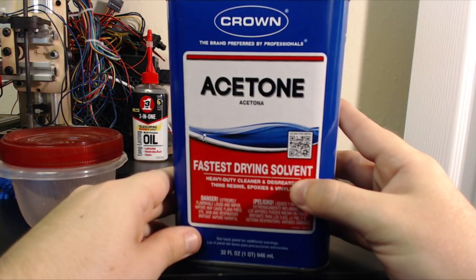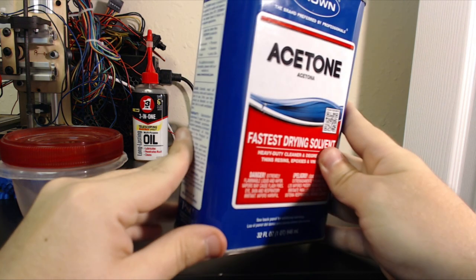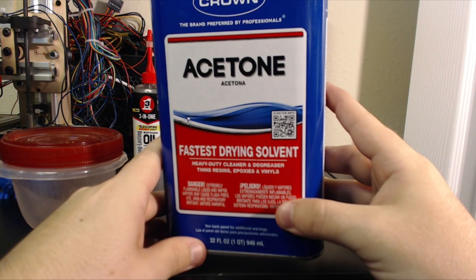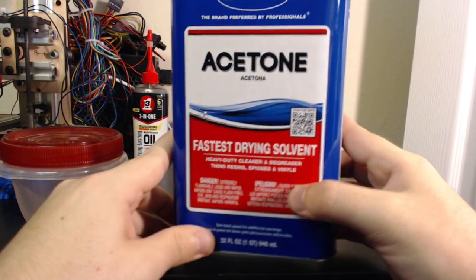The acetone. You want to make sure that you have 100% acetone. You can pick this up at any hardware store — it's a solvent you can find almost anywhere. Make sure that it's 100% though. I wouldn't recommend using nail polish or anything else that has added chemicals, because that may mess with your slurry.